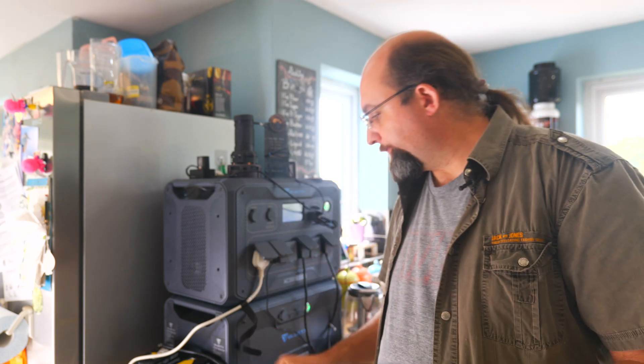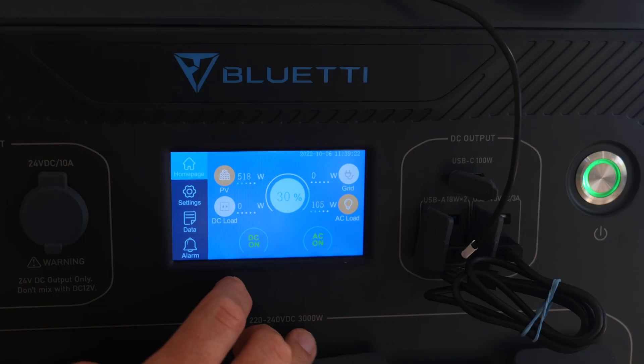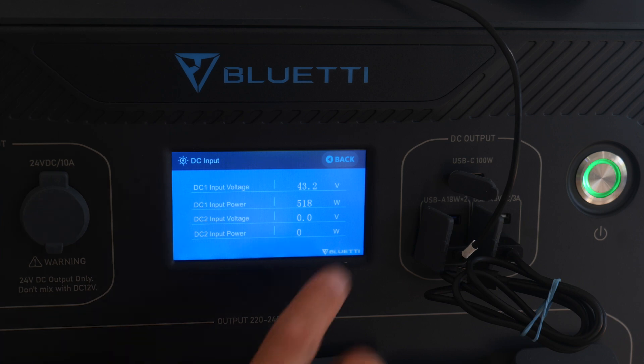Second, the Bluetti AC300 offers two rails of solar input. As well as discrete reporting of both solar inputs, it also means you have twice the input capability of most larger battery systems, with up to a whopping 2,400 watts of solar input possible.